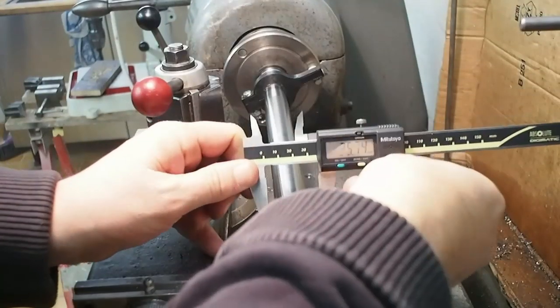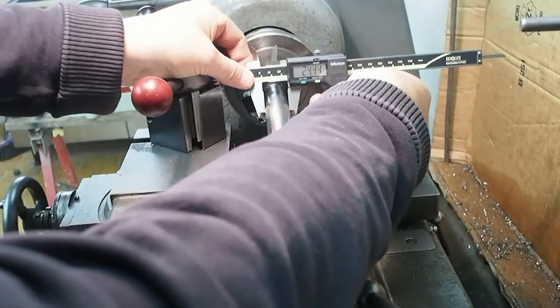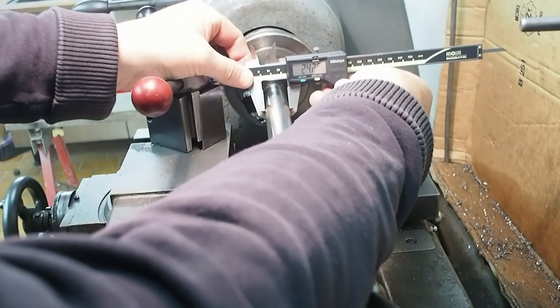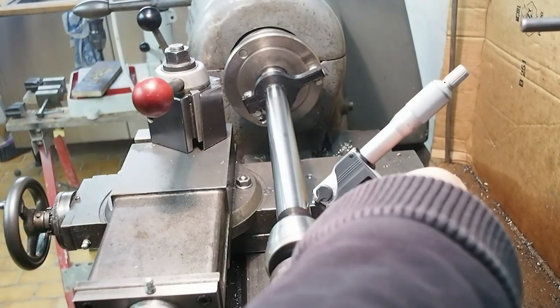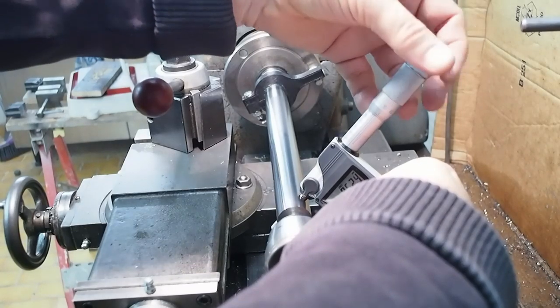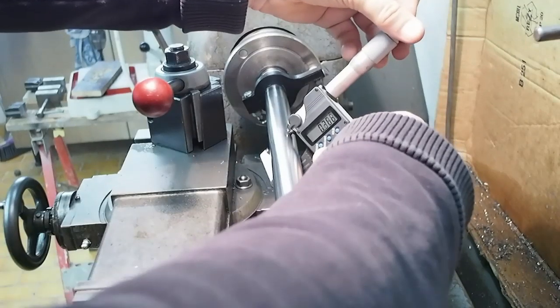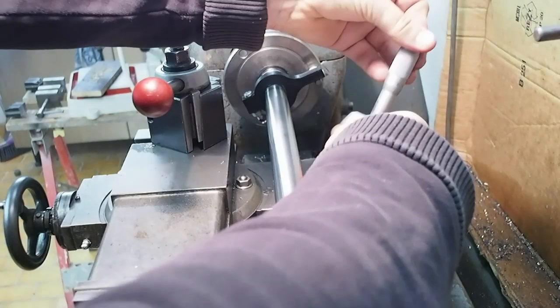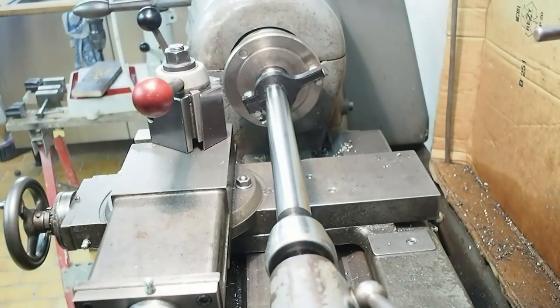Is it just me or do you all hate machining stainless as well? I'll change to the micrometer and just check that. It looks like I'm within about 4 microns — within about a hundredth of a millimetre — and that's good enough to start lapping.